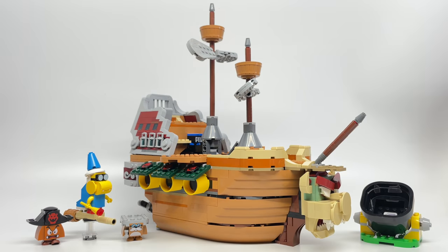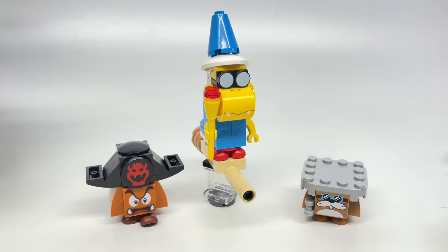It does not include LEGO Mario or Luigi — you can only get them in the starter sets. Let's take a look at the characters. Of course, Mario and Luigi don't appear in here.